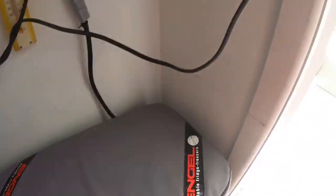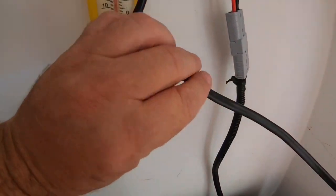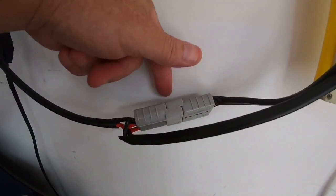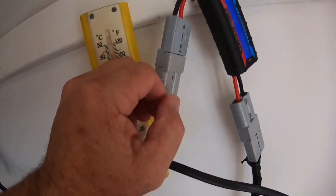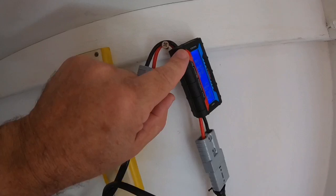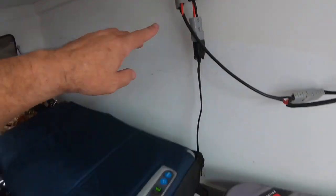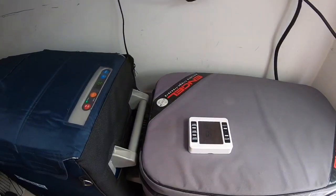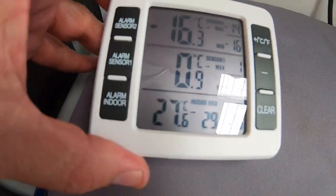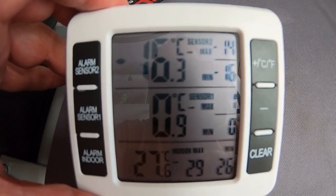There's the main power coming in. I've got a double adapter plugged in — one goes to the Engel meter and the other goes to the meter for the Kings. Those are the meters up there and those are the fridges. Number one is the Engel and number two is the Kings.